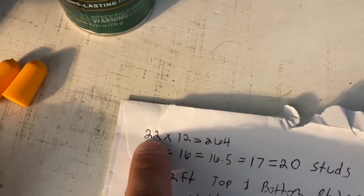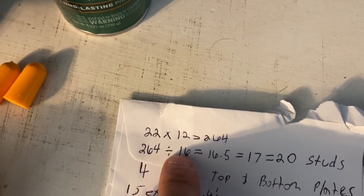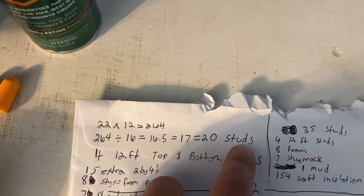You can put in your own number — 15 feet, 16 feet, 50 feet, whatever it is — times 12 to get your inches, then take your inches divided by 16, and that's how many studs you're going to need.